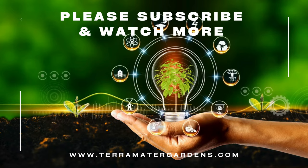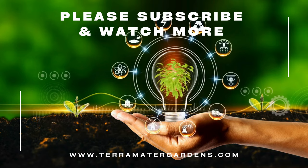Thank you for joining us on this exploration of Ficus Ruby. Don't forget to subscribe to our channel for more plant profiles, gardening tips, and inspiration.